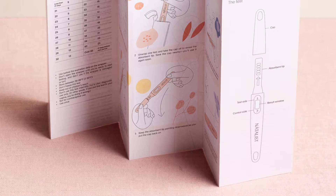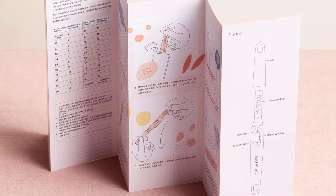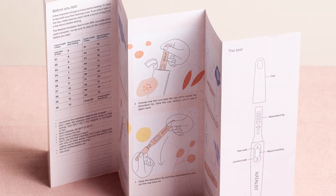You read an ovulation test a little differently than a pregnancy test. For this test to be positive, the test line has to be as dark or darker than the control line. If that's the case, the test is positive — now is the time to take action if you want to make a baby. If you see a faint test line or a test line that's lighter than the control line, that's a negative result.